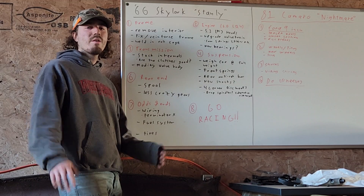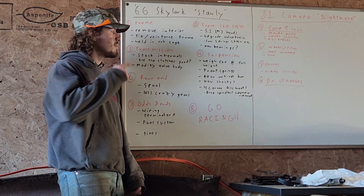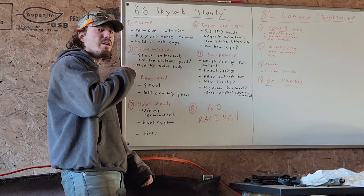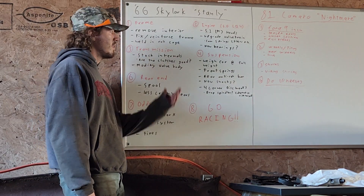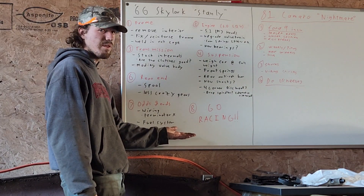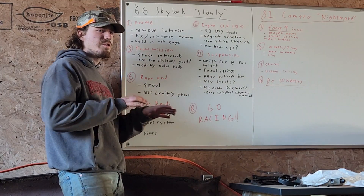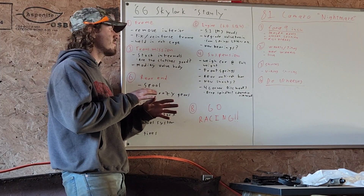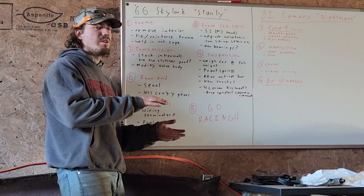Welcome back to another episode of Redneck Racing. Today's video we're going to be talking about what we got in mind for the 1966 Buick Skylark project. We've got this fancy new whiteboard out in the shop with a bunch of things outlined here, just like a brief introduction to where we plan on going with the car.